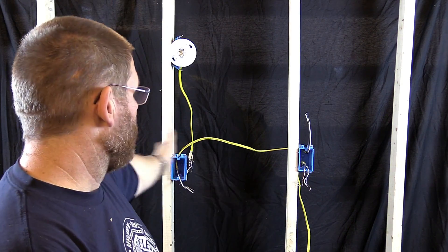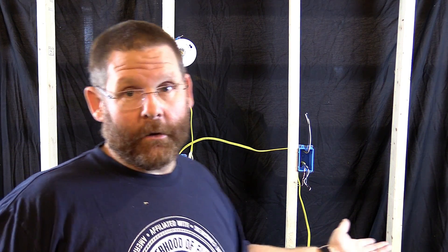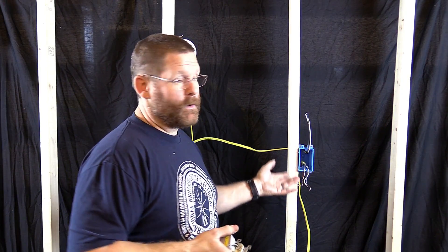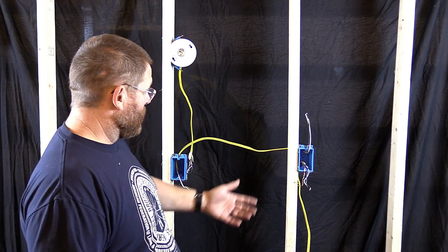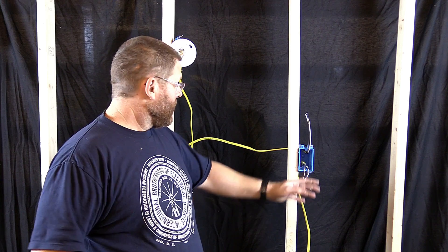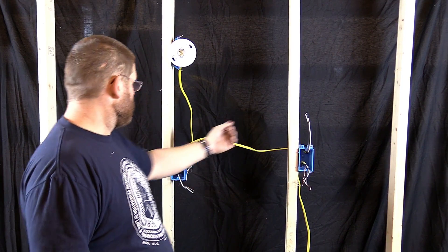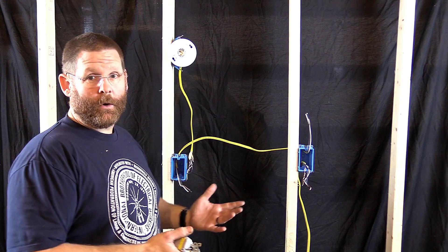I have my fake wall set up here. We're going to pretend this wall is in a kitchen area. What we have here — let's say we're wiring a house, or this is a house that's already wired and had some receptacles that we have to change out. You're going to find where your main power comes in. On this one it comes in from the bottom and then daisy chains over to the other receptacle. I'm going to go ahead and zoom in.